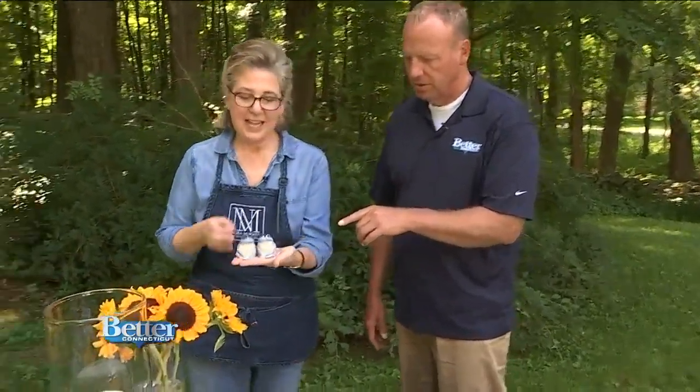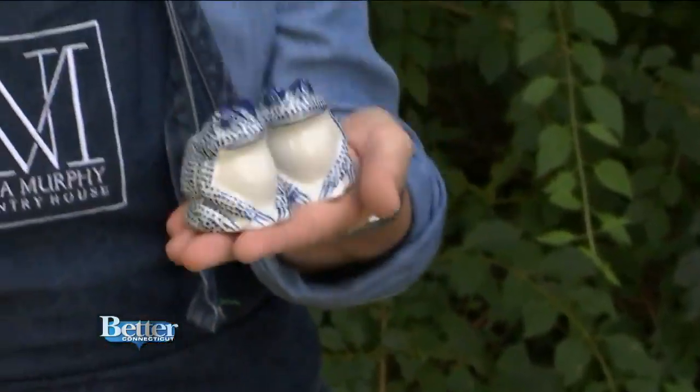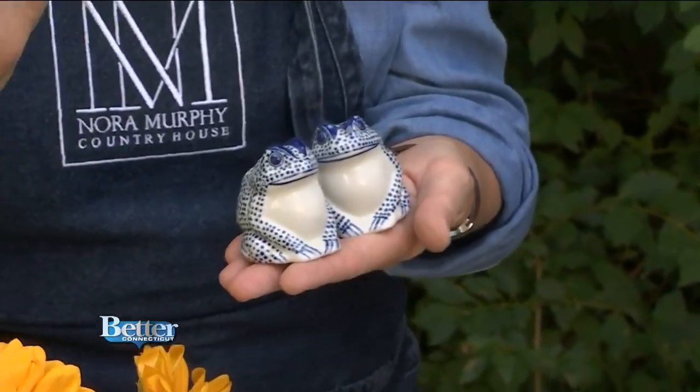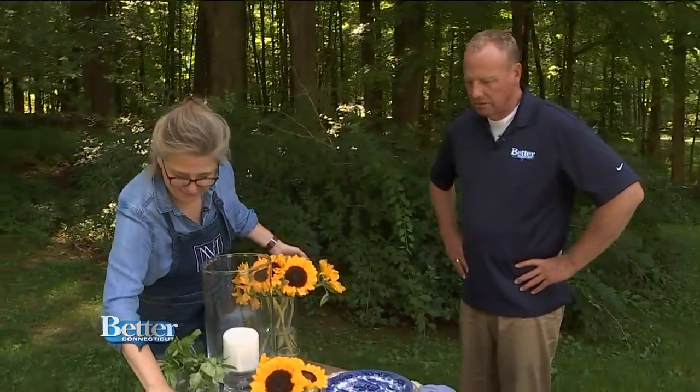Change up your salt and pepper shakers and make them a novelty. There are so many different ways to infuse interest and character into a table. These little guys will also be available through the shop.